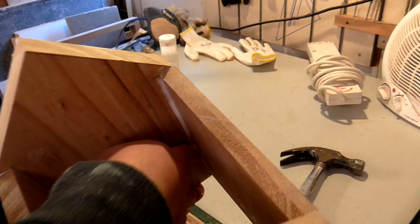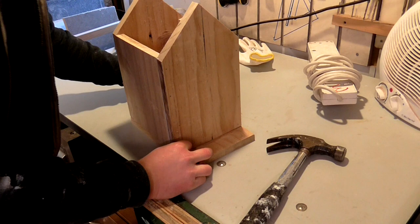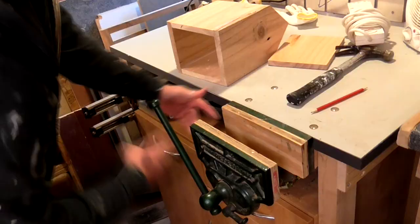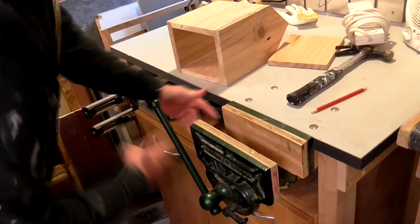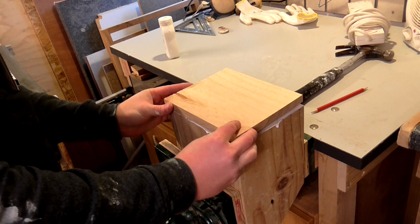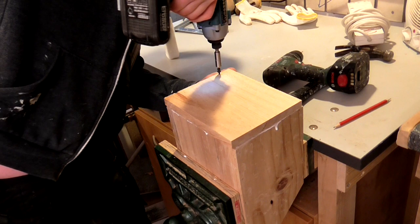I had just enough poplar left over to make a base for the birdhouse. I marked up the size and then cut it on the mitre saw. I used glue and screws to attach the bottom for extra strength. I drilled a 2mm pilot hole and used drywall screws. Some galvanised screws would be a better choice for outdoor use, but as these screws were on the bottom of the birdhouse and it was going to be painted, I think these will be okay.